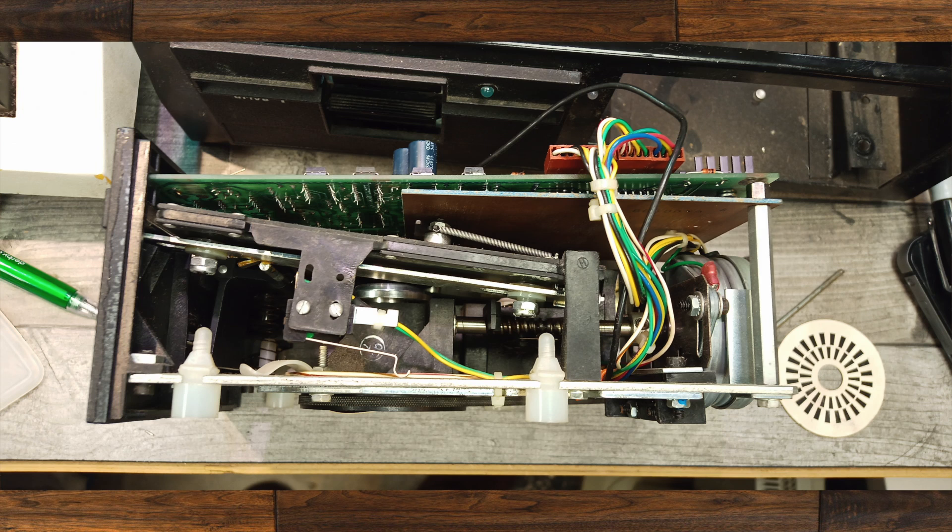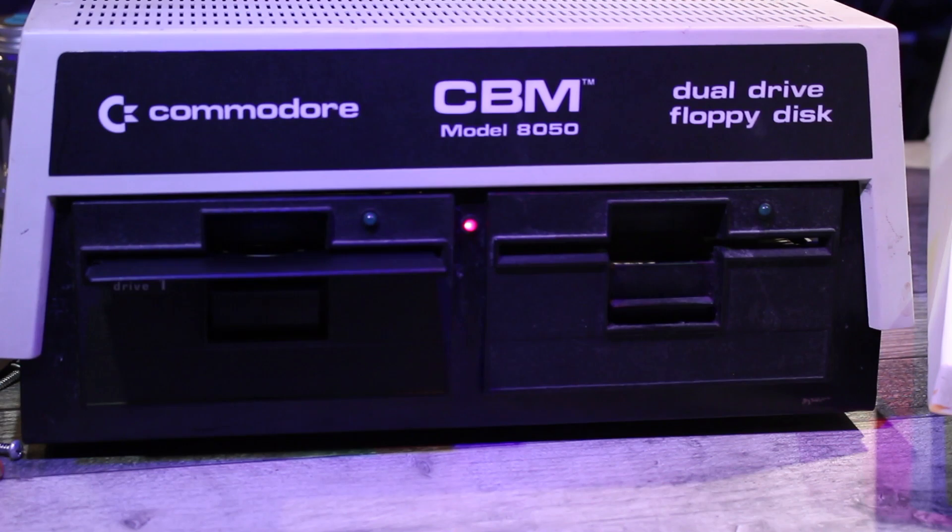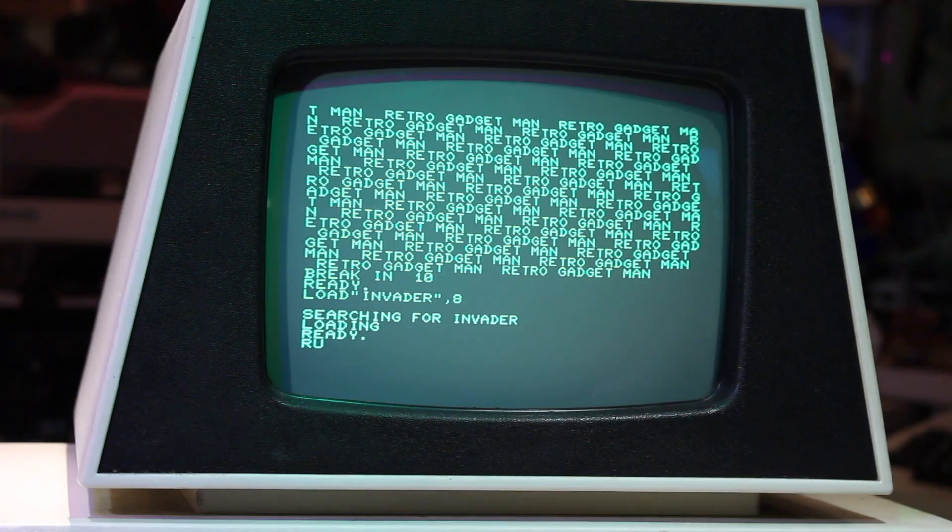I did have to adjust the eject mechanism as well — it wasn't ejecting the disk correctly, it wasn't pushing it all the way out. I had to slacken off those two nuts pictured; above them are two nylon washers and the nuts were just slightly too tight. I dropped a little bit of oil on that guide as well, and that freed it up. After turning that belt over and cleaning the heads, this drive seems to be working just right — I've actually formatted a disk in it and loaded a game, and it seems to be working perfectly.